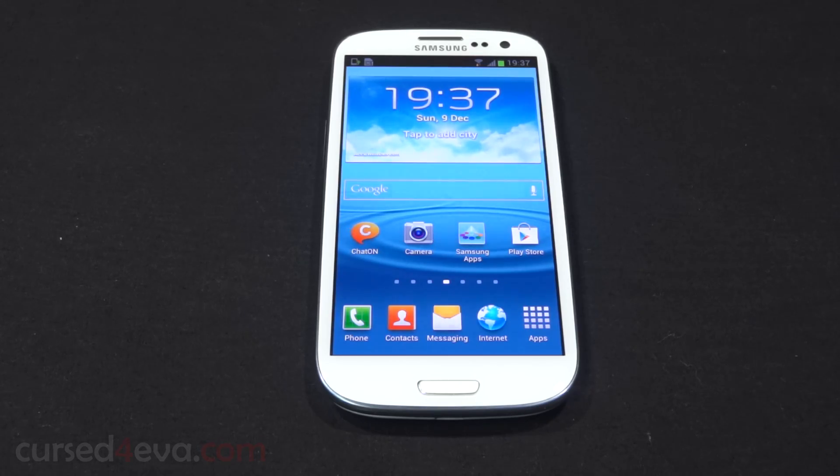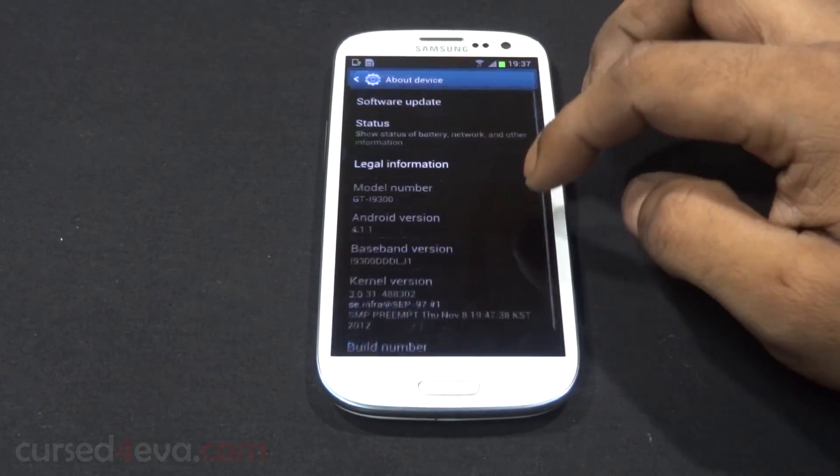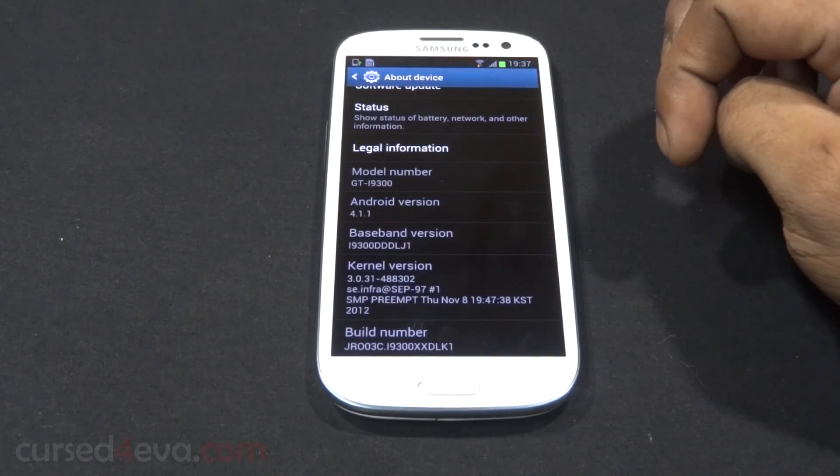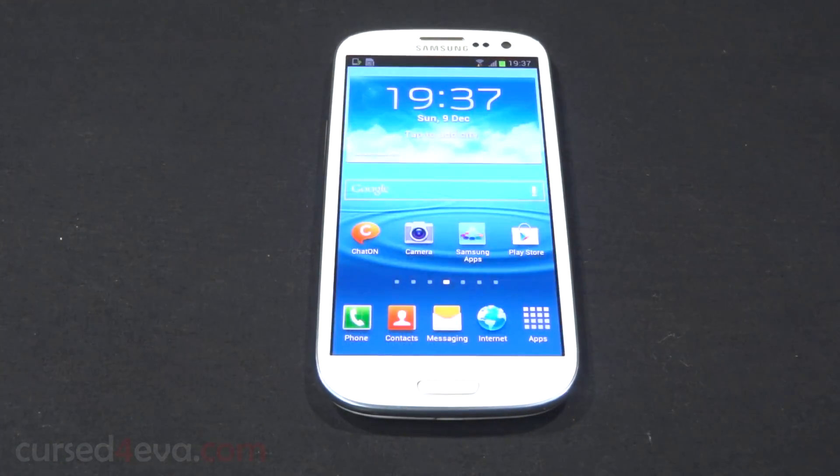Hey guys, Ash here from CursedForver.com, and this is my tutorial on how to flash the Cursed ROM onto your Galaxy S3 i9300. Just to show you guys, I'm currently running Android Jellybean — this is a stock rooted ROM with ClockworkMod recovery.